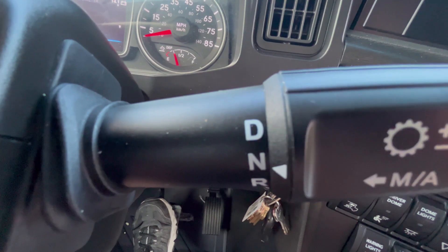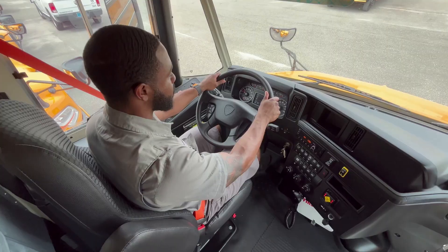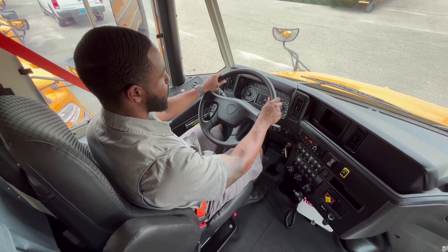When you have completed the service brake check, put the bus in neutral, pull on the Intellipark parking brake, and you have completed a successful air brake check.